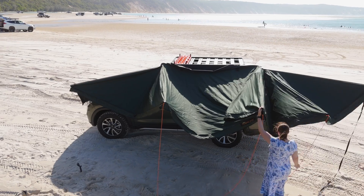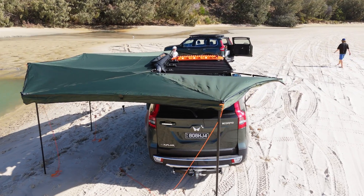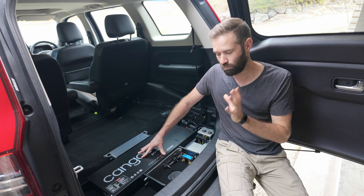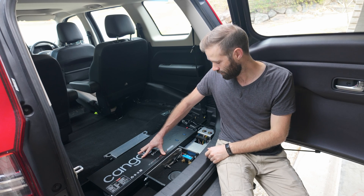However, in times where we're parked up on the beach or at camp, the engine isn't running, which means that if I'm charging my cameras or running my laptop, it's draining this battery with nothing going back in — which is why I think having a solar panel on the roof is super important.